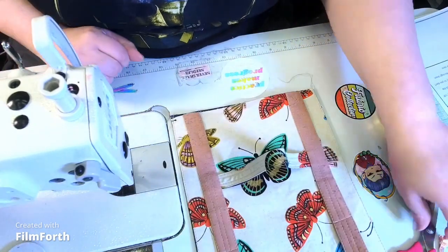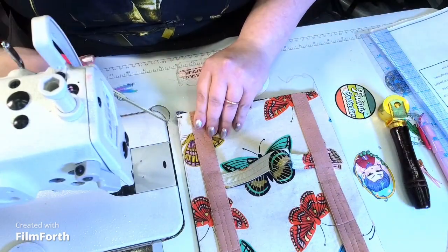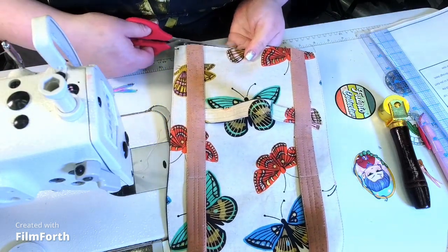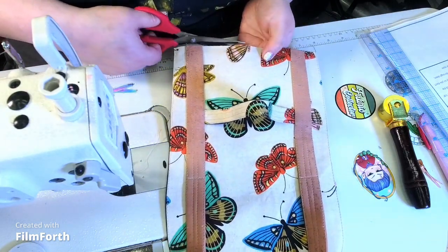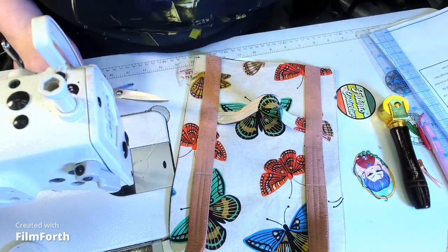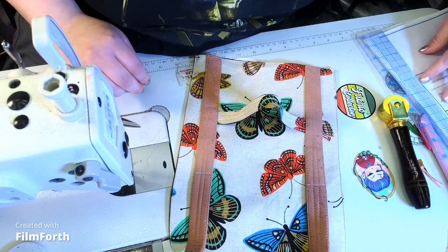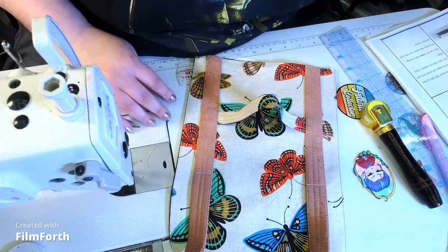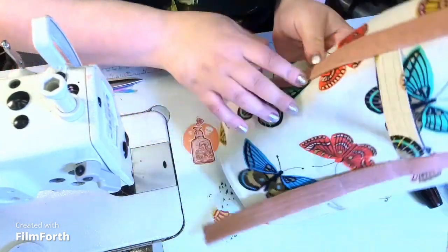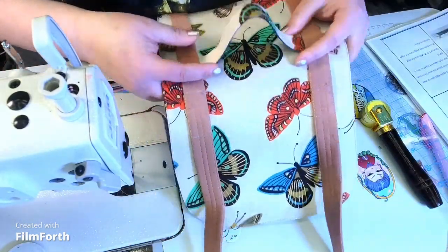We did it! Remove any excess, then remove the threads. We're going to get the back piece and put this aside temporarily. Isn't it pretty though? How nice that looks — it's going to be super cute.